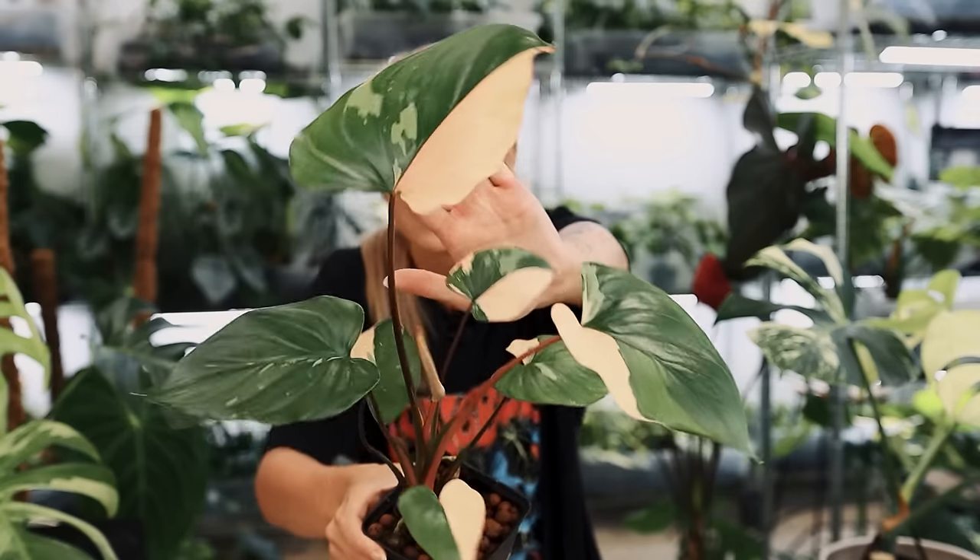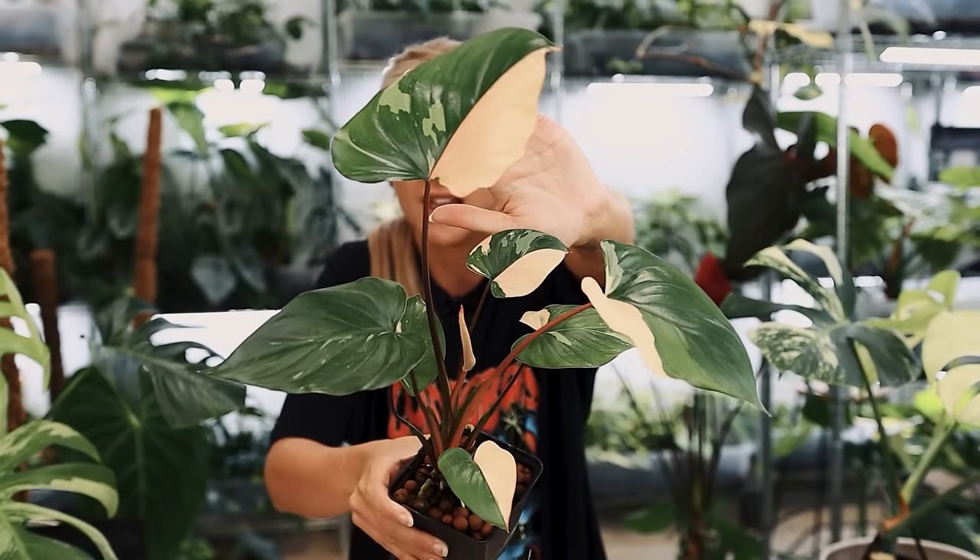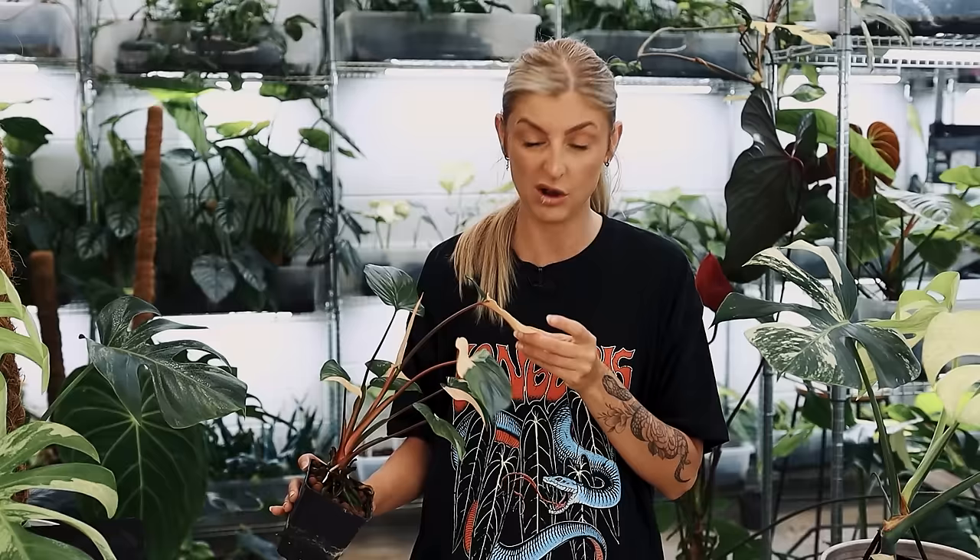Homolamina rubescens variegated — absolutely amazing. No idea what they're worth, no idea if anybody wants them. It's probably my personal specimen actually, because I do quite like it and it's the only Homolamina I have, really. So I'm going to keep him. Two or three weeks, something like that, he will be potted up and you will see him again. I'm not saying anything else.